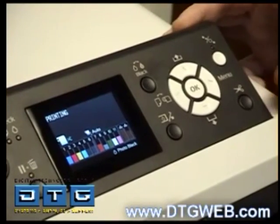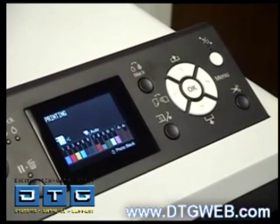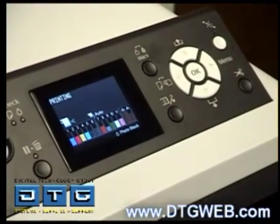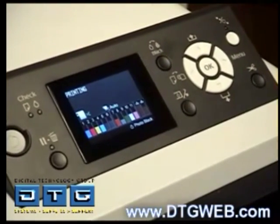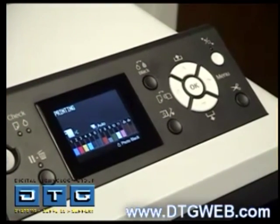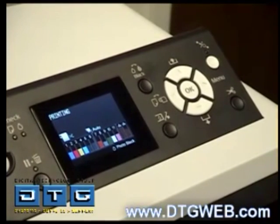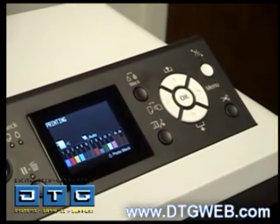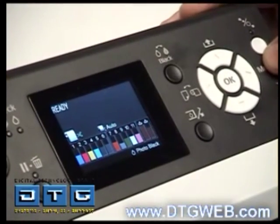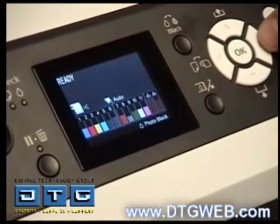With the right arrow button, where it says Print hit Enter. The printer will print out a pattern, read it in with its electronic eye, and adjust itself based on those readings. This is the Unity head alignment test pattern. Once it finishes printing and reading, it will take us back to the menu so we can select the By The All setting.